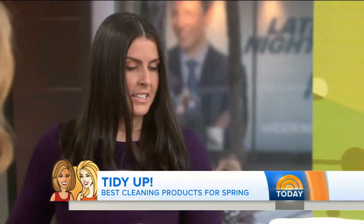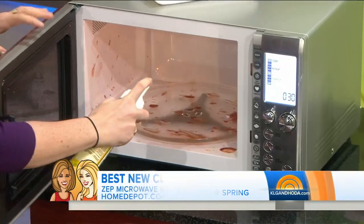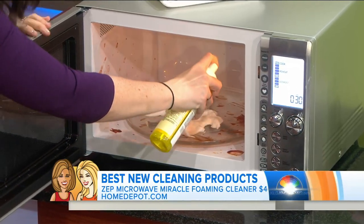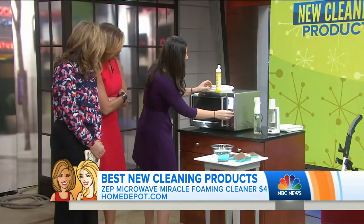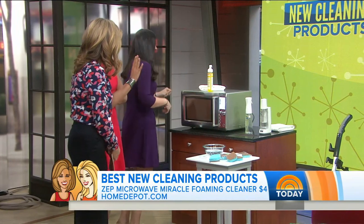Come on to the kitchen — the microwave. We're going to start with the microwave. This is Microwave Miracle. You know how messy these things get — look at that. We're going to spray this foam on and let it do the heavy lifting for us. You close the door, you use the heat — set it to 60 seconds and we're going to come back and check on it.